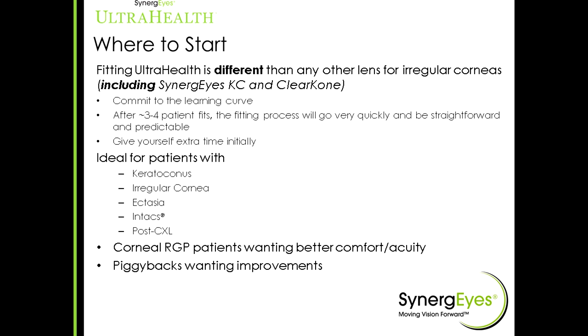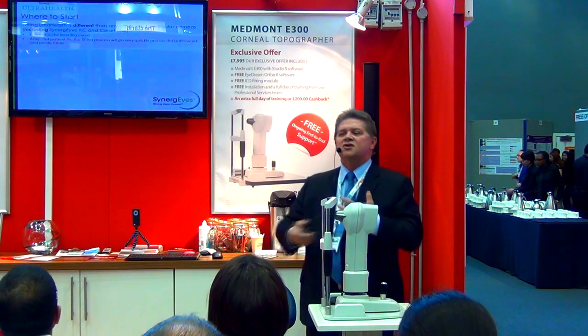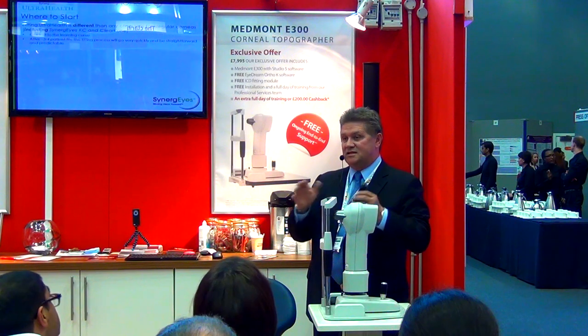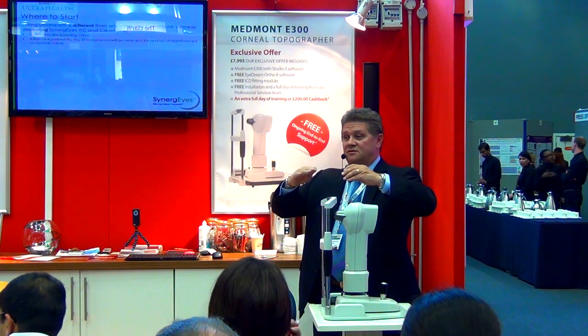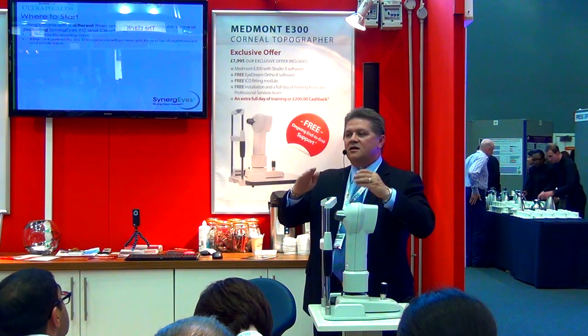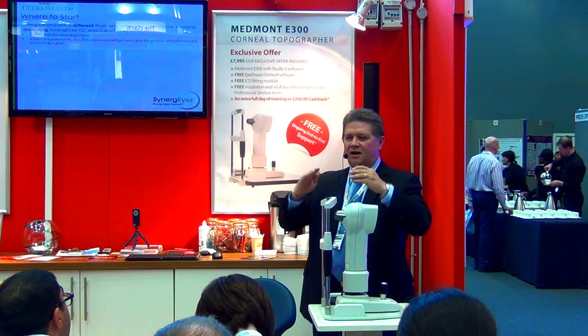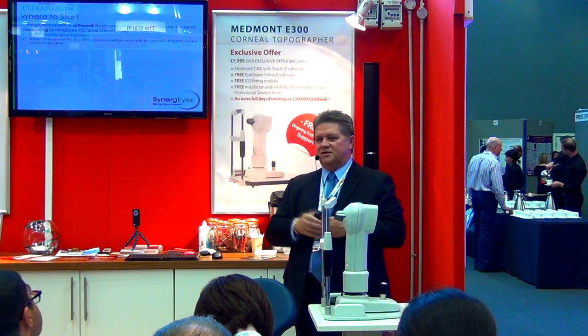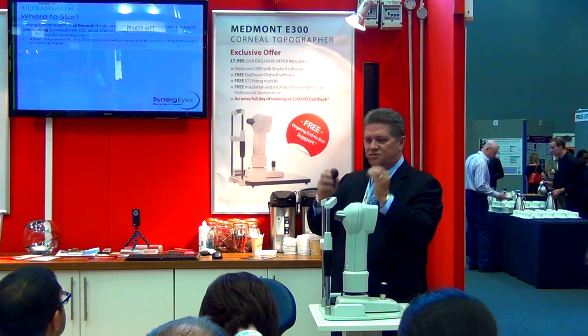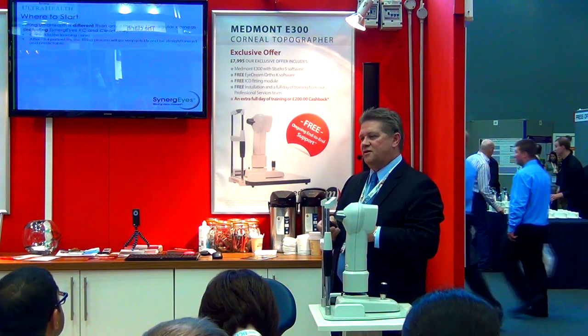Where to start? UltraHealth is a little different. Those of you that have been fitting Clear Cone, give yourself a little bit of time for a learning curve. If you fit three to four patients, you'll feel very comfortable with this vaulting system. When you fit the lenses in the diagnostic set, use the flat skirt first and find your vault. Once the vault is found, then look at the skirt and see if you should go to a medium. The fitting guide explains all that, but it's really key that you start with a flat skirt and find the vault first. The vault is key. We want to make sure we vault over that cornea so it's very comfortable for the patient.